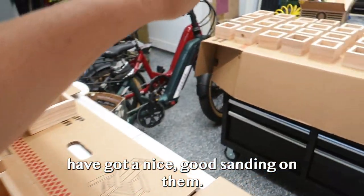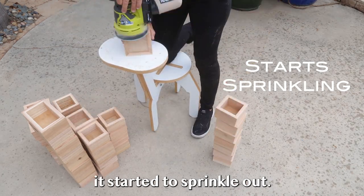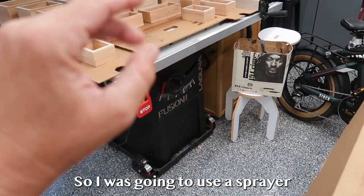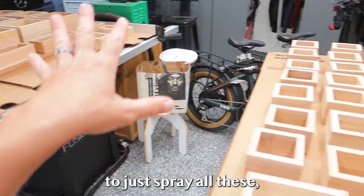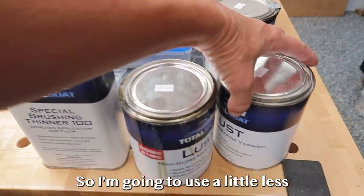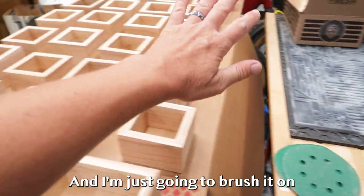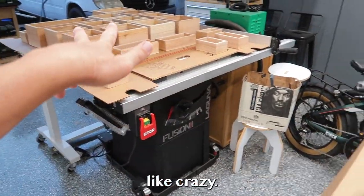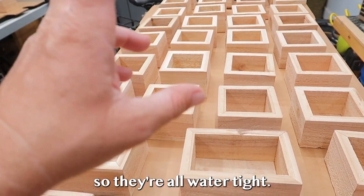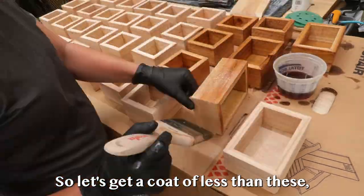All of the boxes have gotten a nice sanding, but as soon as I went to put a finish on them, it started to sprinkle. Our weather has been crazy in California — humid, hot, and then it rains. I was going to use the sprayer, but the weather isn't conducive for that. So I'm going to use a little Lust with some special brush thinner to thin it down, brush it on like crazy — bottoms, tops, sides — so they're all watertight. Then we can hang them on the wall and start planting tomorrow.